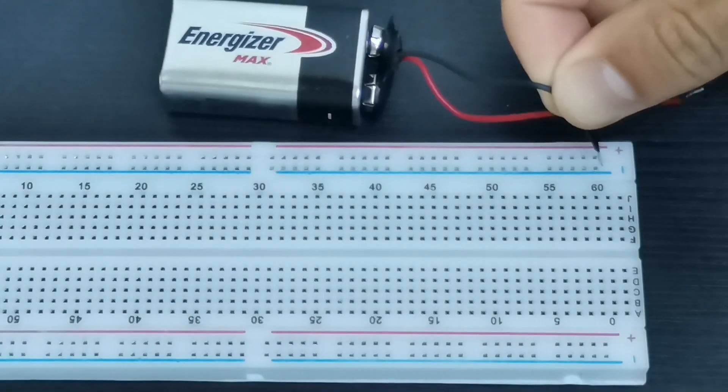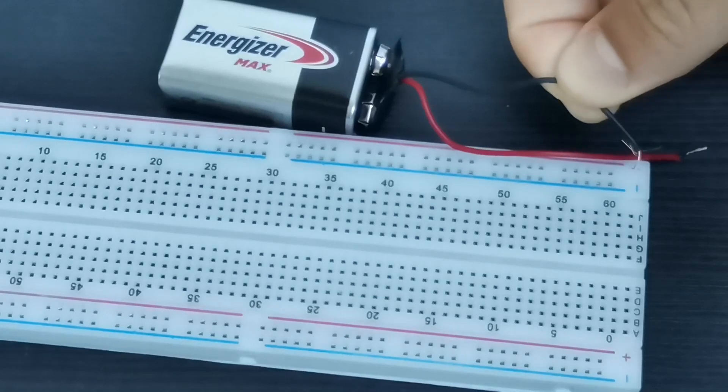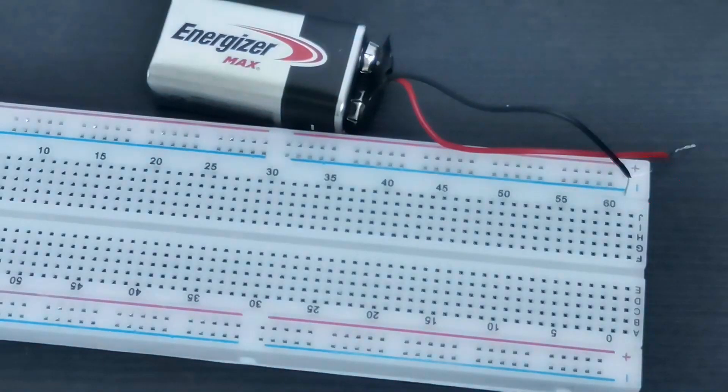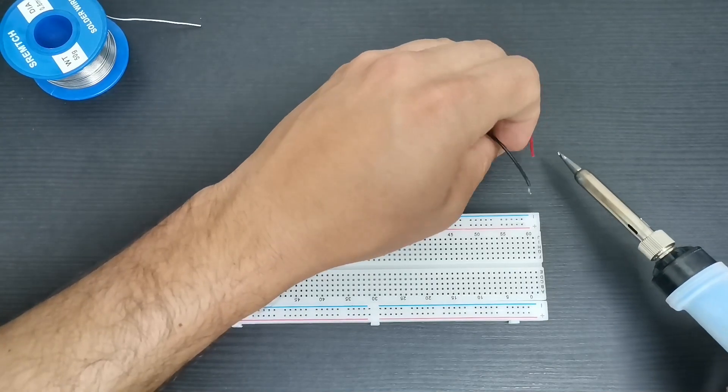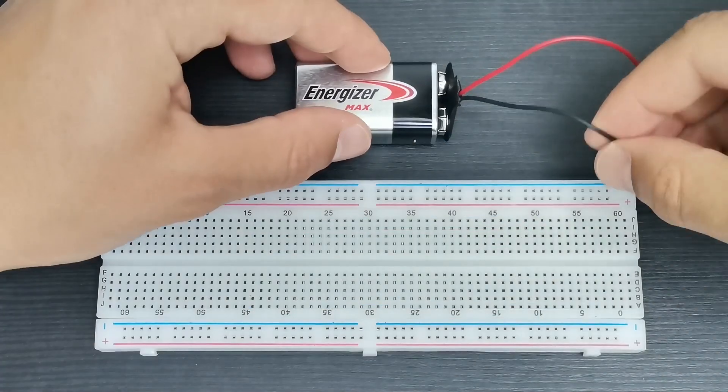Using stranded wires in a breadboard can be a nightmare. If you really want to use these wires, solder both tips so it's easier to insert them in the breadboard holes.